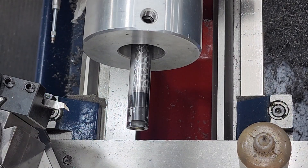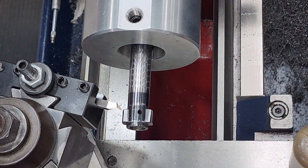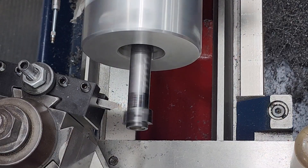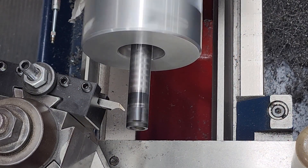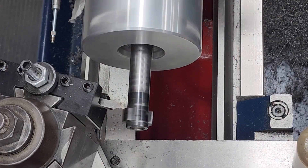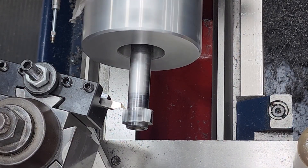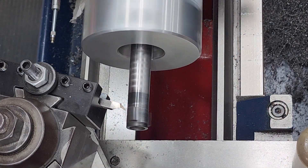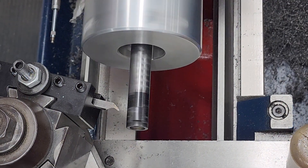Nice and sharp - we're gonna do one more light pass across there, do about a thousandth for a cleanup. It sounds a lot better when it's cutting. We're going to do one more pass just to clean everything up because there's almost a bit of galling on those lugs.